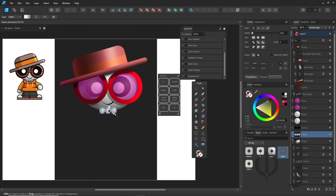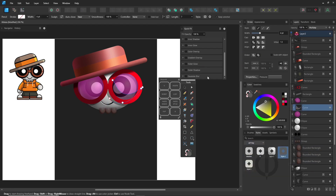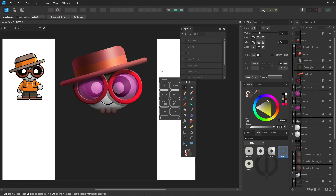You can also use tools like the brush, pen, or pencil for details, and add effects like Gaussian blur or the transparency tool to create smooth fades. Feel free to combine vector tools from the Designer Persona and raster tools from the Pixel Persona for more flexibility in your artwork.